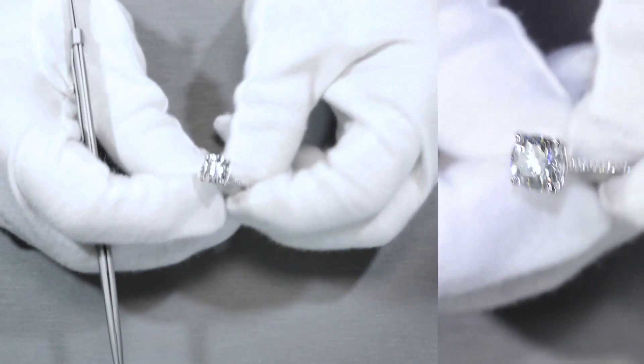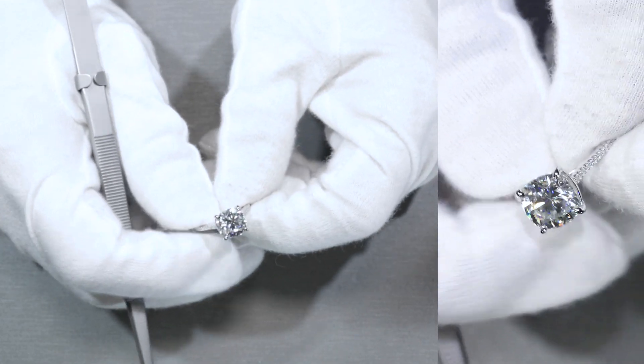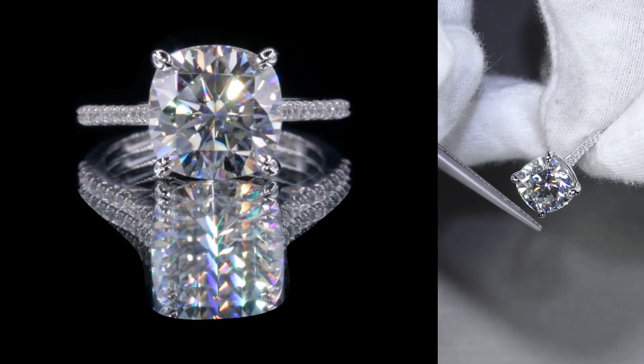Here's another beautiful custom piece made here at Fire & Brilliance. The center stone is a 9mm cushion moissanite by Fire & Brilliance, set on four beautiful prongs.